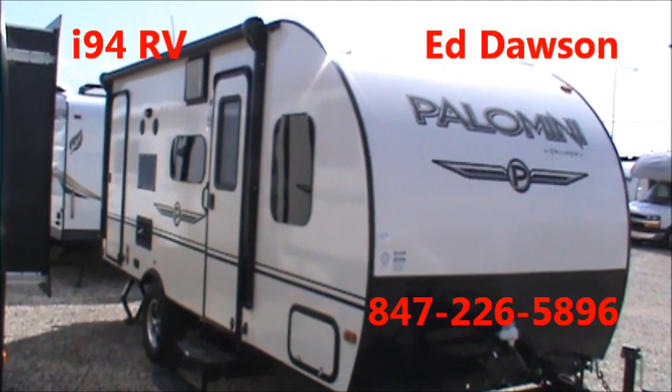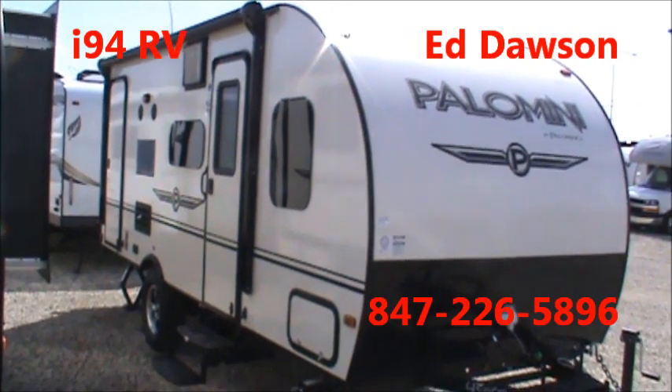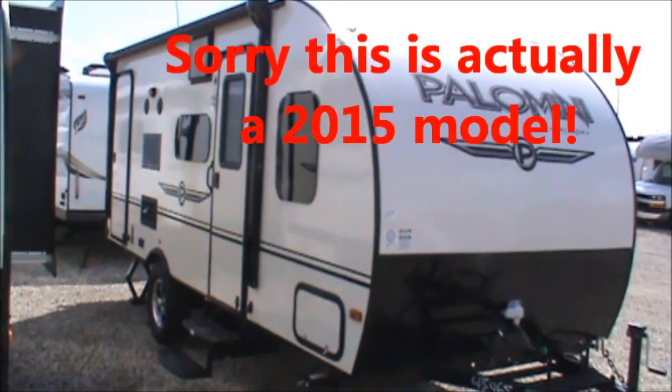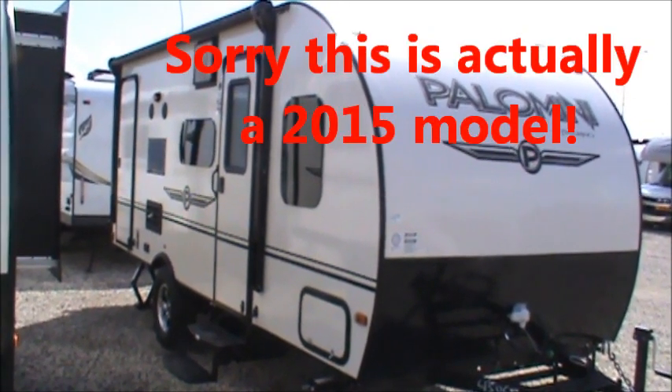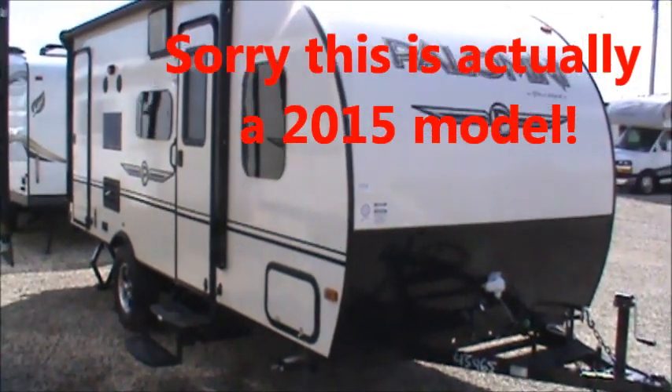Hi, I'm Ed Dawson here at I-94 RV in Russell, Illinois. In front of us we've got a 2014 Palomino Palo Mini. This is a model 179BHS, which is a bunkhouse.